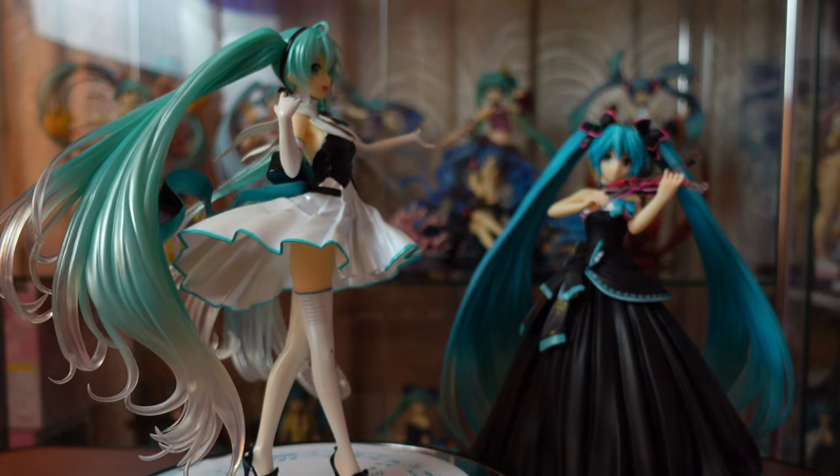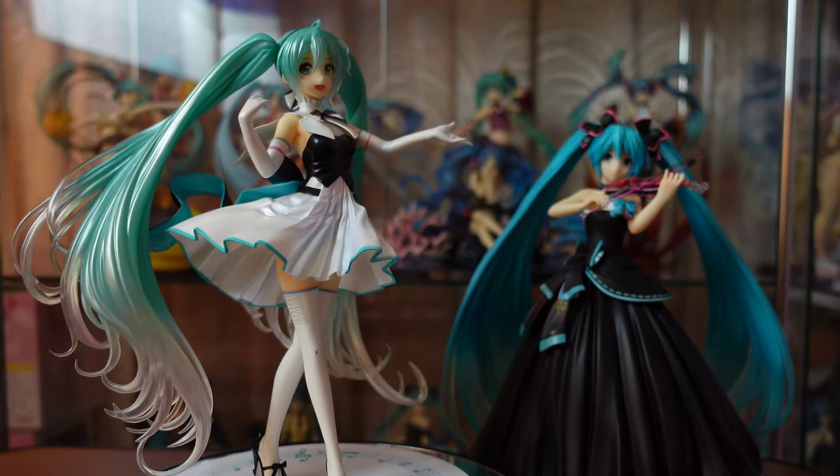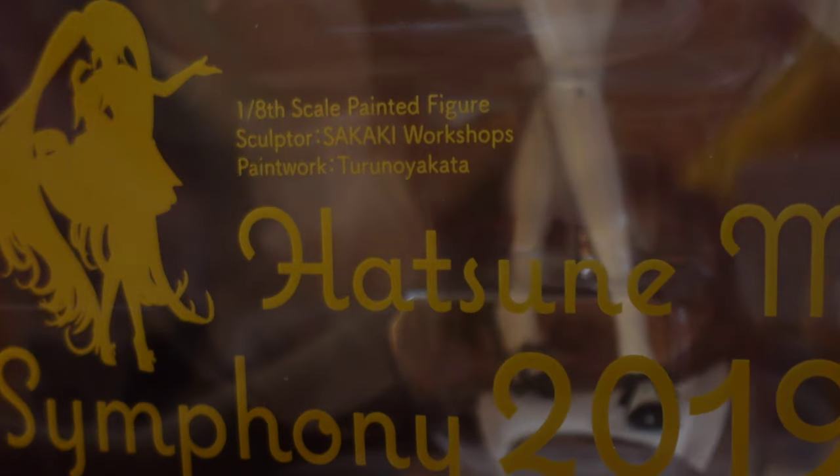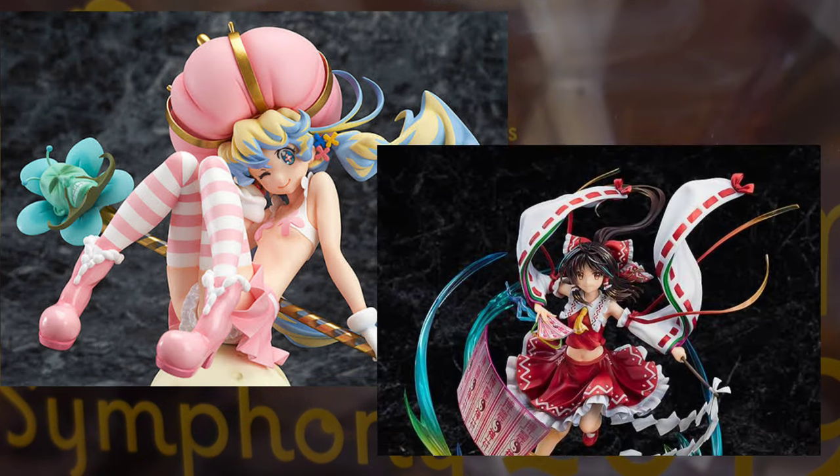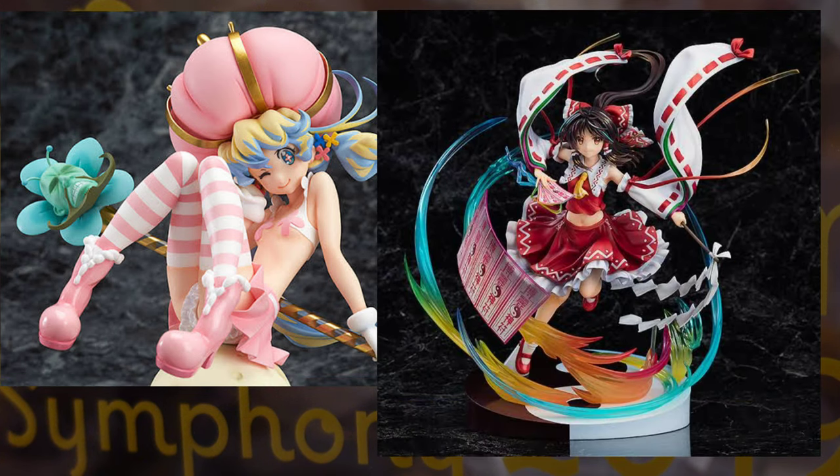Today we're taking a look at the 1/8 scale figure of Hatsune Miku Symphony 2019 version by Gutszma Company, sculpted by Sakaki Workshops and paintwork by Toru no Yakuta, who also painted one of my dream figures, Magical Nia, and sculpted the beautiful incoming Reimu Hakurei figure.